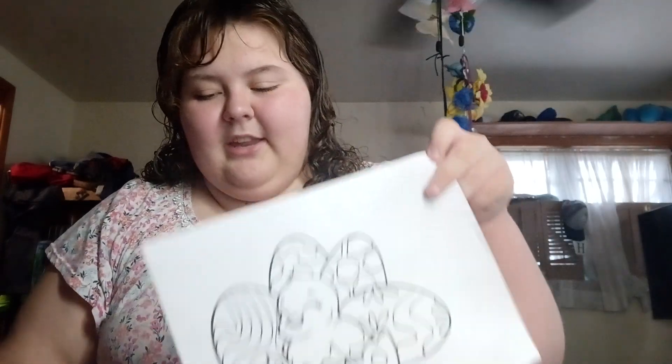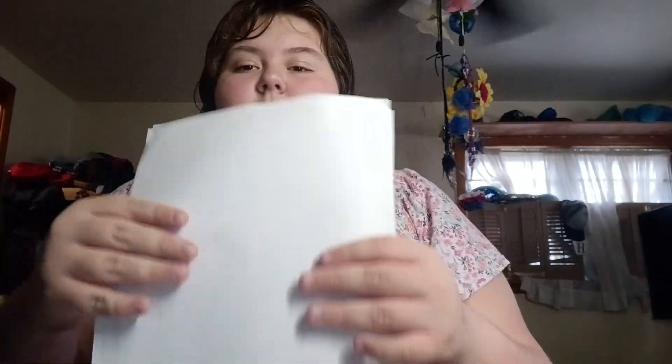I will most likely be staying quiet throughout the video. It's very quiet in the house right now — my entire family was outside, I just got out of the bath. Anyways, that is not important. What is important is the artwork.